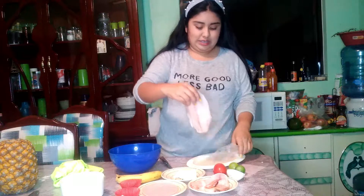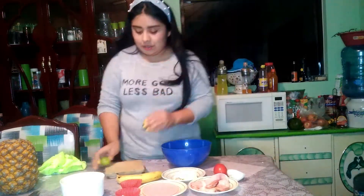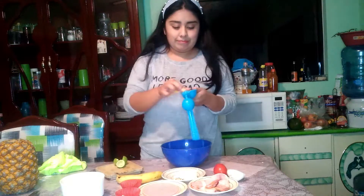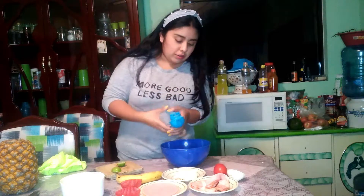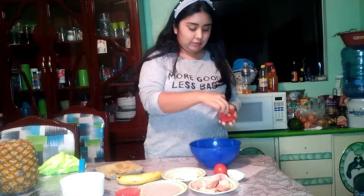First step: in a bowl, place the fish fillet. Second, take the lemon and squeeze it in the container. Third, add the salt, pineapple, and ground garlic.